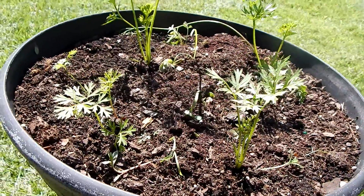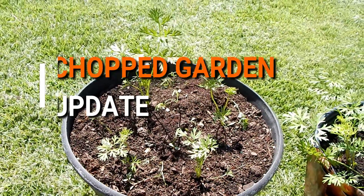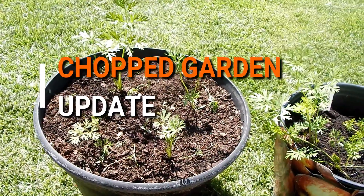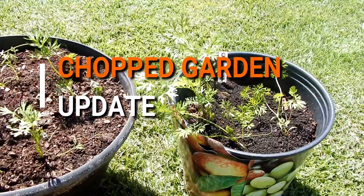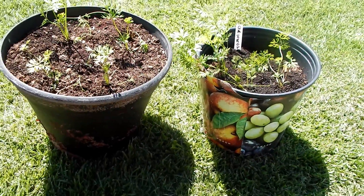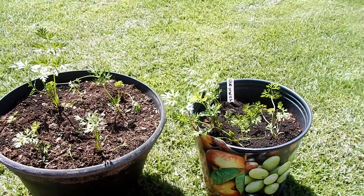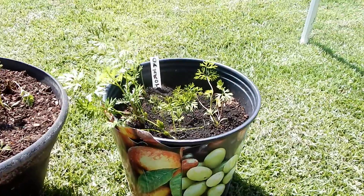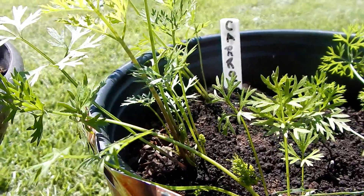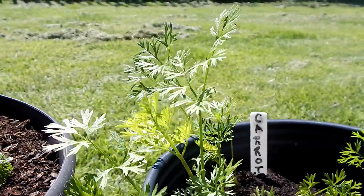This is an update on my CHOP-inspired garden. What you're looking at are the rainbow carrots. Originally, all the carrots were in this pot. I use it as a starter pot as opposed to using a lot of different cups and smaller containers. It's easier, it's quicker, and now they've gotten a lot larger than they were. This is about three to three-and-a-half weeks worth of growth, and what I've done is thin them out.